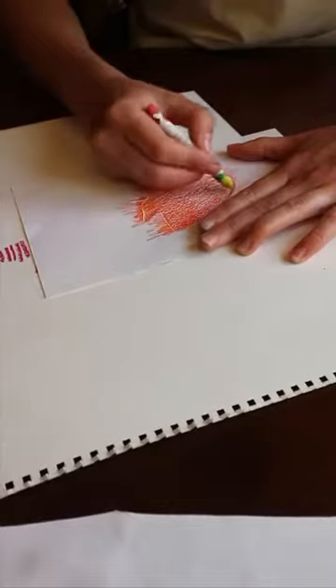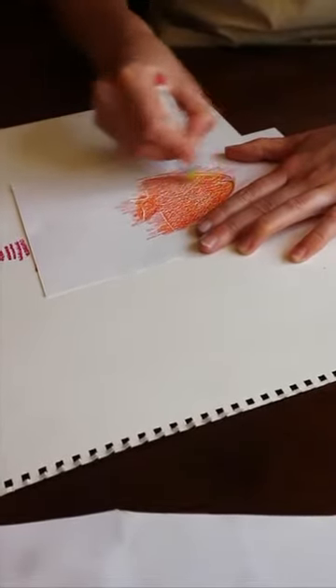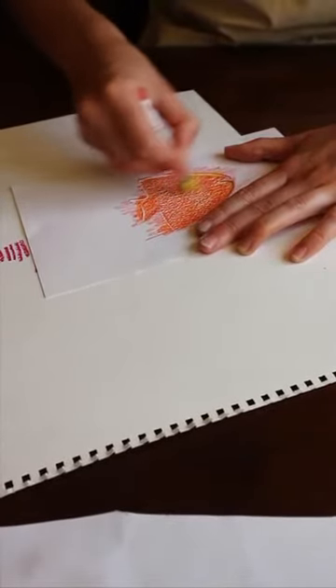A bit of yellow crayon at the front. I'm just playing around and trying different things. Two fishes.